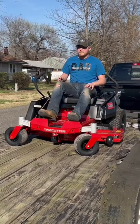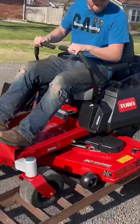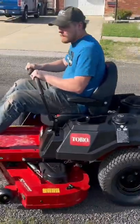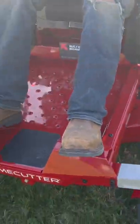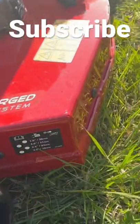Brand spankin' new. It's a 50-inch Toro TimeCutter. It's a welded deck instead of a stamped deck, so it's thicker.